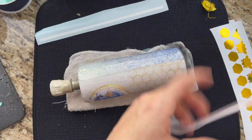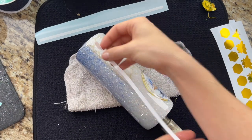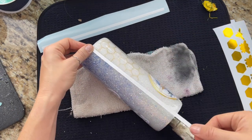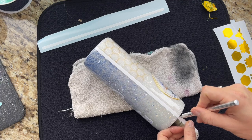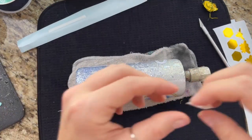For my stripes on each side I'm using regular Oracal 651 glossy white vinyl and I cut my stripes at 11 inches long by 0.23 inches wide. They're not as thin as I would normally do, but I needed to make them a little bit thicker to hide where my two glitters meet, so I cut them just a teensy bit wider than I normally would.